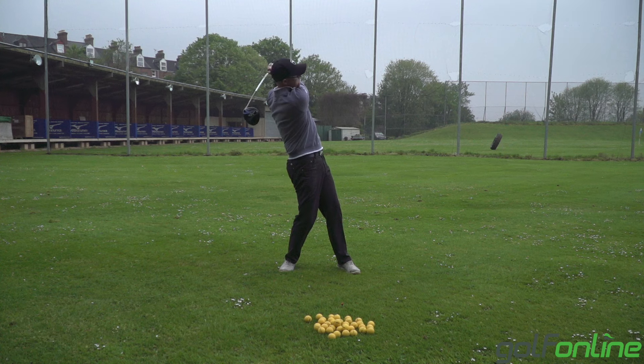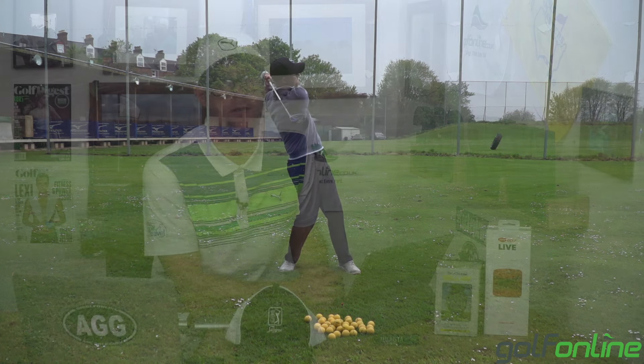It's predominantly people leaning back and hitting the ball on the way up. When the ball is on the ground, you don't want to be hitting it on the way up — it's going to be very hard to get underneath it. So why do students want to hang back and get that low point before the ball? They've got low point early.